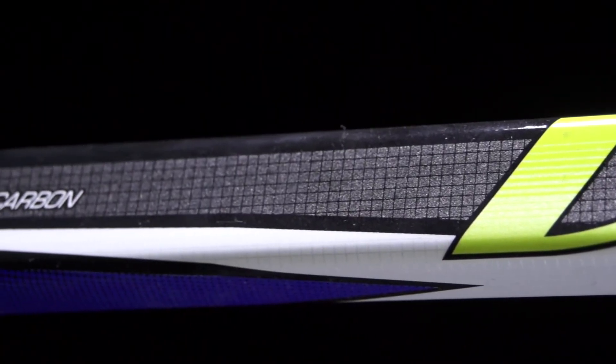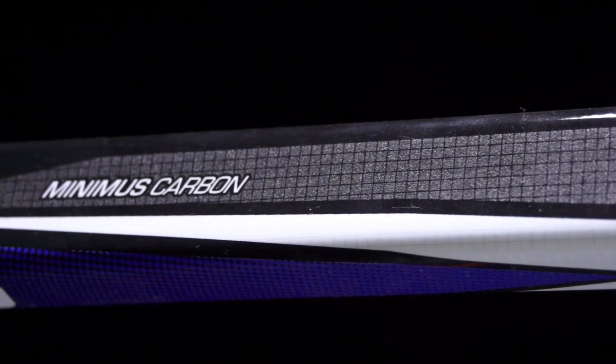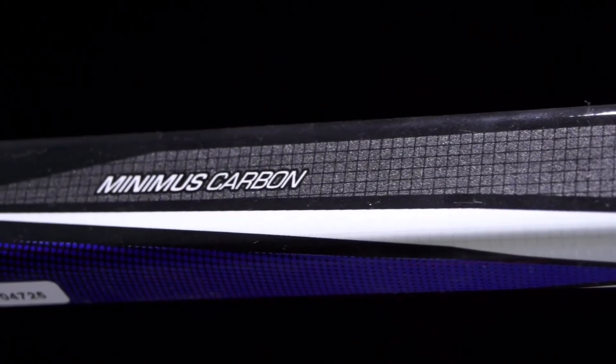For the materials, we're gonna see a Minimus carbon fiber combined with a fiberglass. These are going to combine to give you a lot of durability and still some real good playability even at this opening price point.